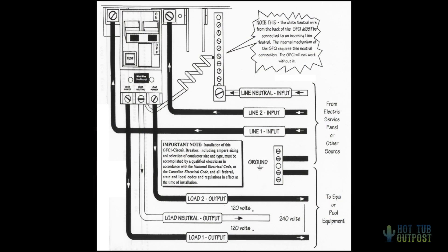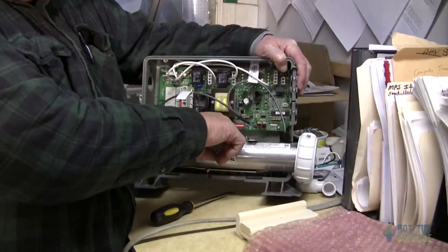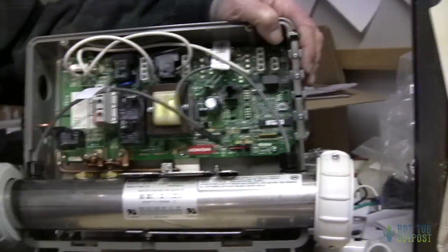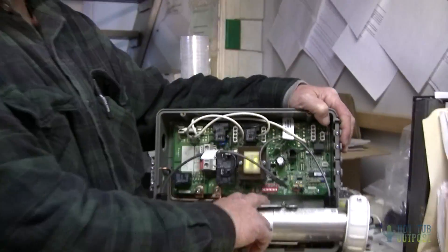When your electrician is looking inside your power control box, these red switches down here on any spa that you have — please do not move them. Those are factory preset. If you think you need to move them, call us.